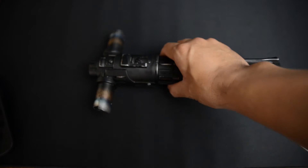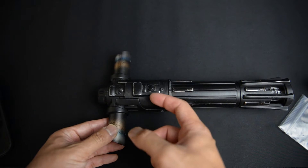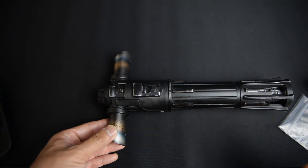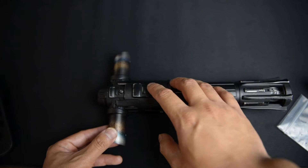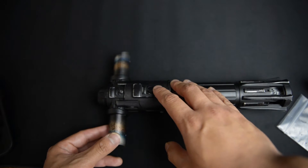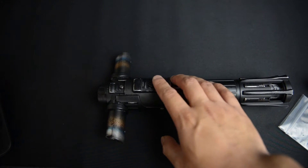Brian was able to keep the original activation button — the switch up — which simply activates the lightsaber. That new button there is the auxiliary button, which is going to be for flash on clash, blaster deflects, and also lock up. I really enjoyed that.